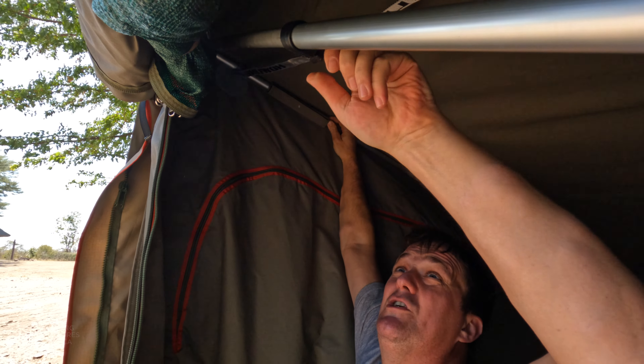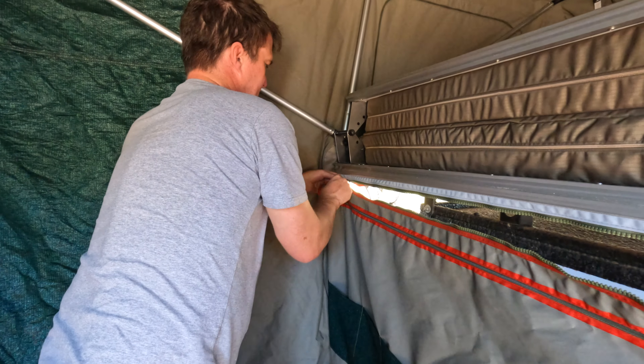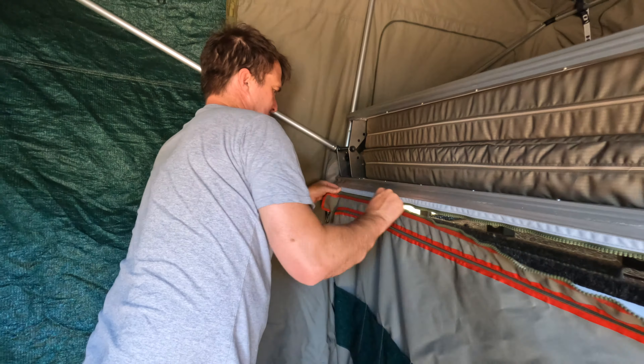Give it a good push and tighten it into place. On this side you do the same thing - give it a good push and tighten it in. Then there's a half zipper that goes into the groove over here. Slide that in - that's the same groove that the cover was attached to. Once that's even, we can connect the zipper on the side here. Pop it in. Zip it up.